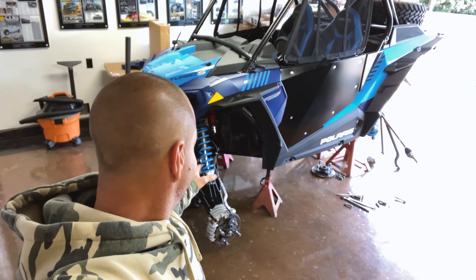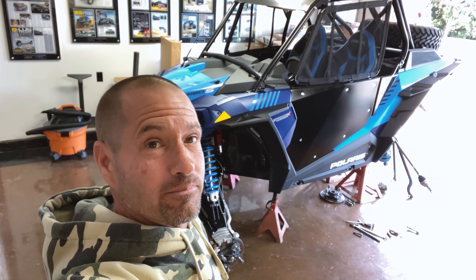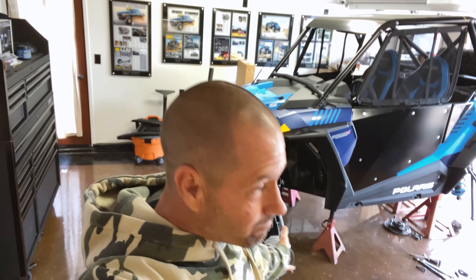There she is — front end is on, all the new Cognito parts are on. It was pretty easy, to be honest. Before I start hanging the rear suspension, I wanted to go over a couple key points comparing the stock trailing arm and the Cognito replacement trailing arm. I've got the factory Turbo S trailing arm and the Cognito trailing arm up on the table.